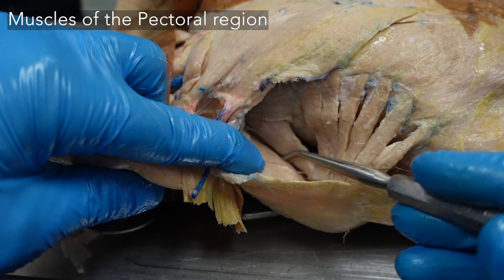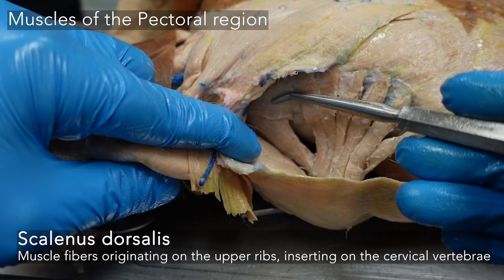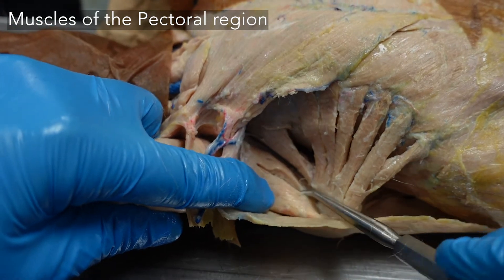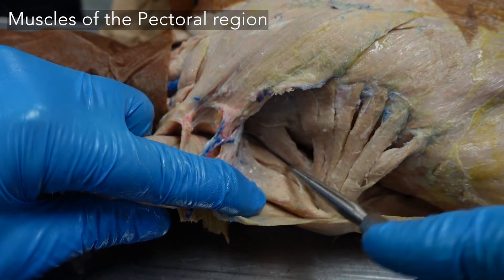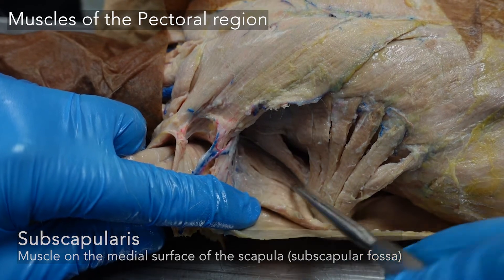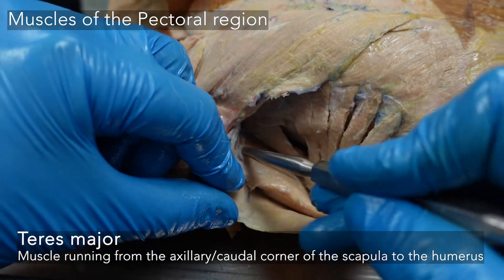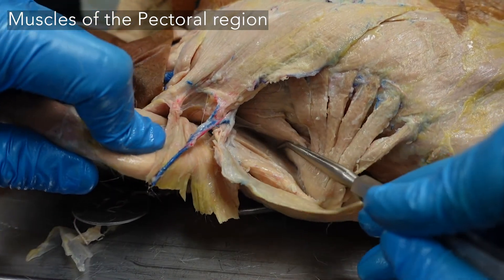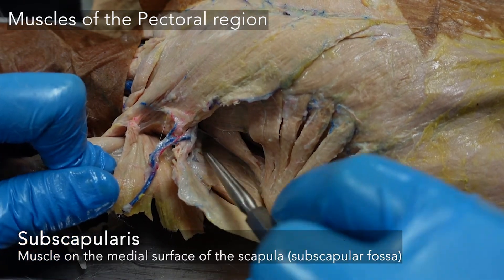There are other longitudinal fibers cranial to the serratus ventralis heading from the ribs up to the cervical vertebrae — that is the scalenus dorsalis. Looking under the scapula, beyond our serratus ventralis and rhomboids, push those aside and we can see our subscapularis and teres major. Teres major covers the whole caudal or axillary border of the scapula, and covering the rest of the subscapular surface is your subscapularis.